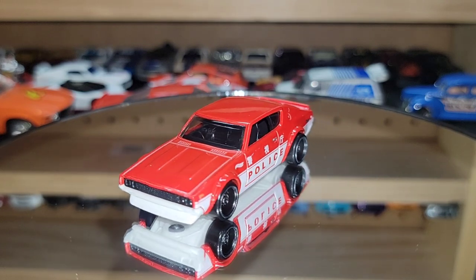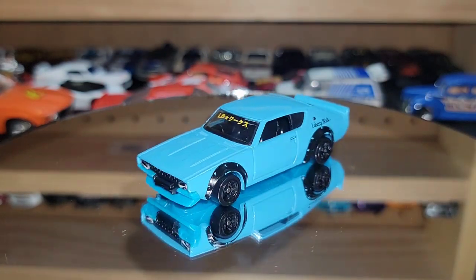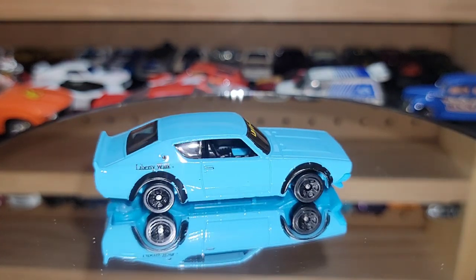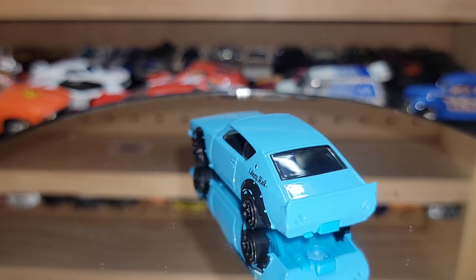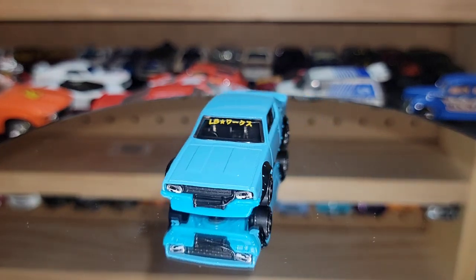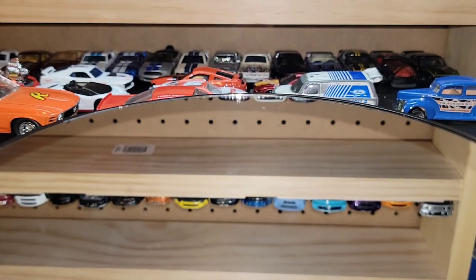The last one for the Skylines is the Liberty Walk version of the 2000 GTR in a very bright soft baby blue. They threw lenses on the headlights — super clean — and Liberty Walk tampos on the windshield. Small five-spokes in black — and I think that's what hurts this car. The rear end is completely washed out; they could have thrown at least red dots on the tampos for taillights. The front end looks great from this view, but the wheels are way too small and the rear end is just washed out.